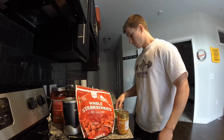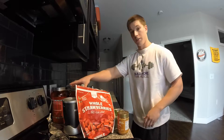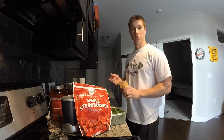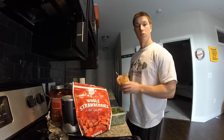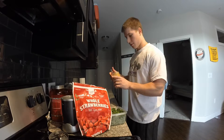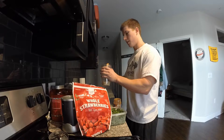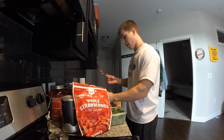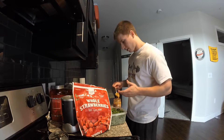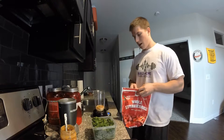I like to weigh everything out, so I start with the oats — a half cup is 40 grams — and we got two tablespoons of peanut butter which is 32 grams. You can do less; I usually only do one tablespoon, but I am really low on my fats for the day so far, so I need to get them up — I've only had 11 grams.